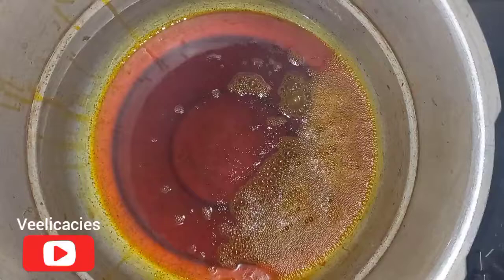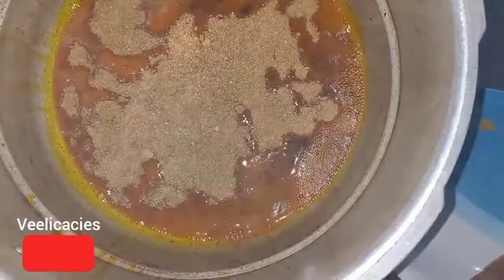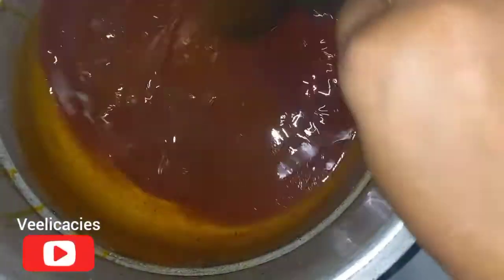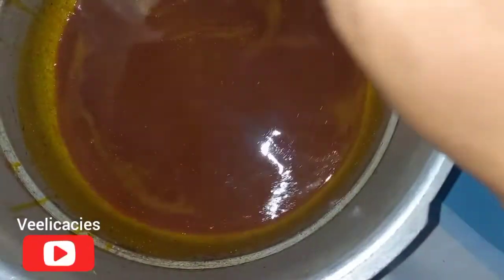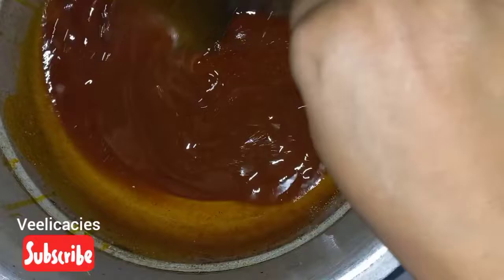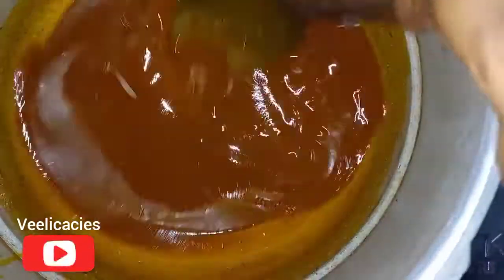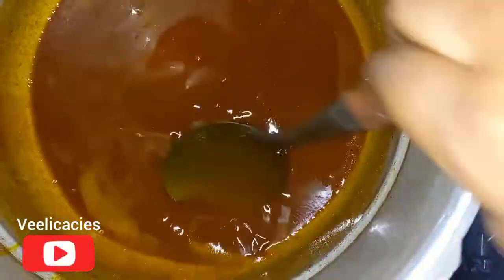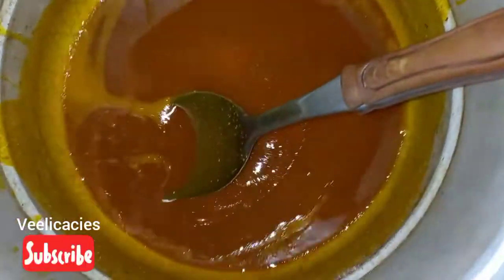I've reduced and turned off the heat, so I'm adding my ogbono now. Don't allow the oil to be too hot — add the ogbono and stir it. Just keep stirring until everything is dissolved. If you notice the oil is too hot, let it cool down a bit. Keep stirring until the ogbono is completely dissolved in the oil.